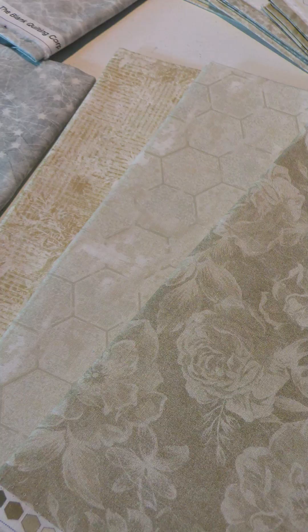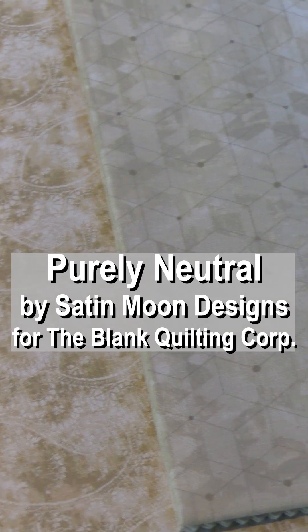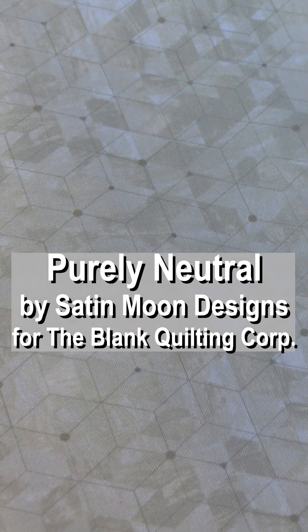Looking for some quiet in your quilt? From the Blank Quilt Incorporation, Purely Neutral is a sophisticated collection that is perfect for home projects. Mix and match textural prints and florals. Use gray tone prints from the collection to add a cool tone. To warm up a project, use one from the beige prints. Purely Neutral is sure to be a great addition to your fabric collection. In quilt shops now.